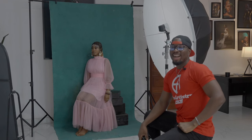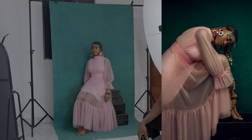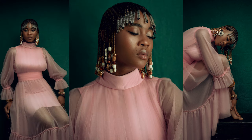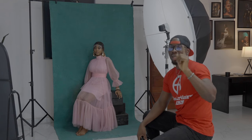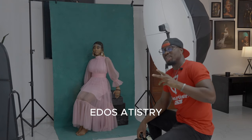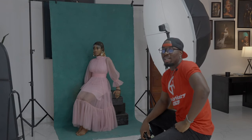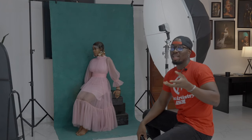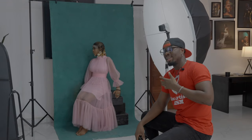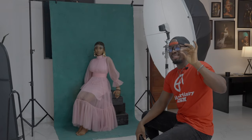Hello guys, welcome back to my YouTube channel. Today I'm going to be teaching you how I created these looks with just one light — yes, just one light. I am Dose Artistry, a photographer based in Nigeria. On this channel I post creative photography, artistic photography, my editing style, and behind-the-scenes of how I create those bangers you see on social media.